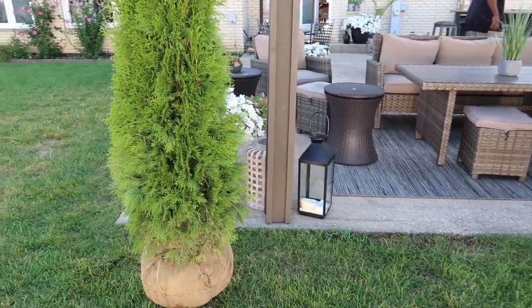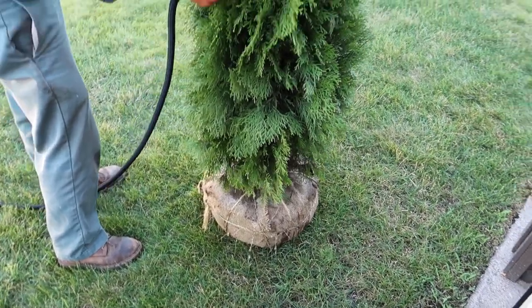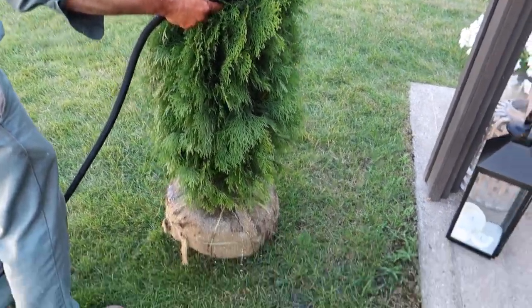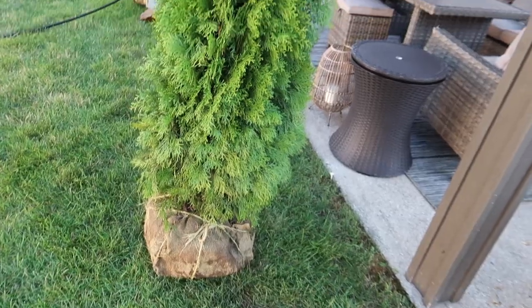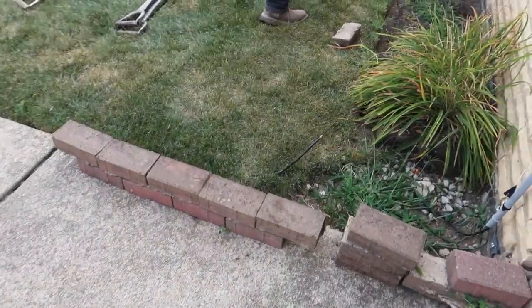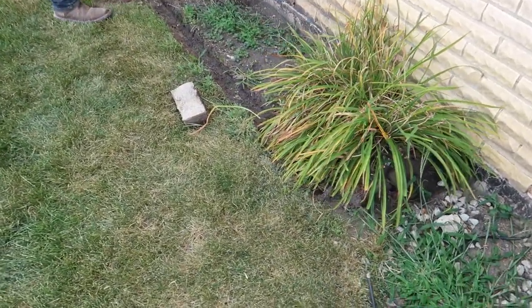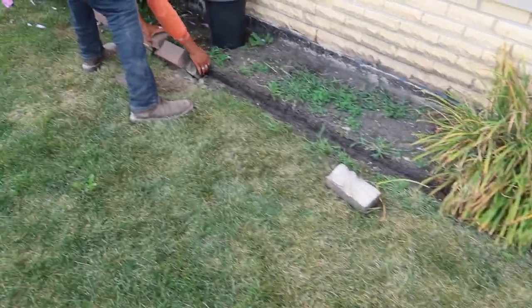We're planting these evergreen trees into the landscaping. I love evergreen — it just makes any outdoor space look more elegant. We decided to go with an arborvitae species. I wanted to make sure we noted the species so they could all be the same and consistent.